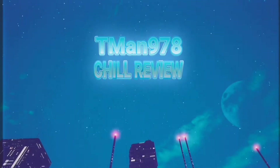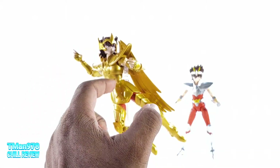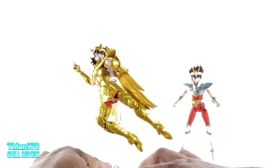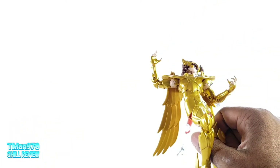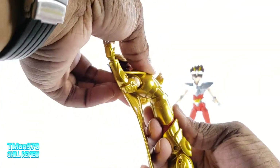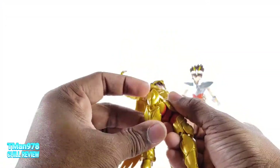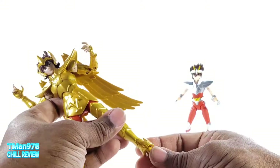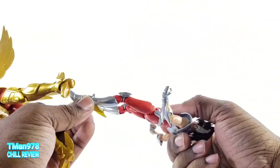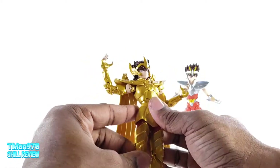T-Man 978, Chill Review. Because of the thicker plastic and the improvement on the articulation and the waist, I was gonna come into this review super duper praising this guy — which I still can, because it does feel like an improvement over Pegasus Seiya. The ab articulation is way more significant, it's significantly better. The quality all together, because of the thicker plastic, it just feels better and less loose, because he's so skinny. This happens a lot with skinnier figures where you might have one loose leg joint or something like that.